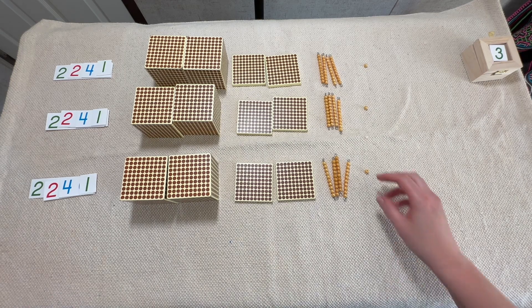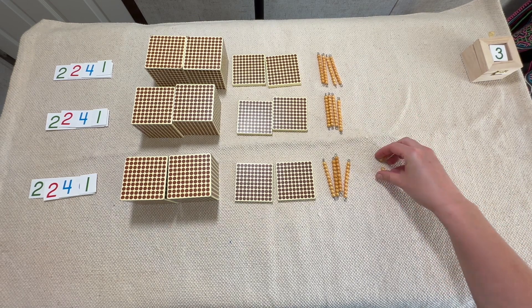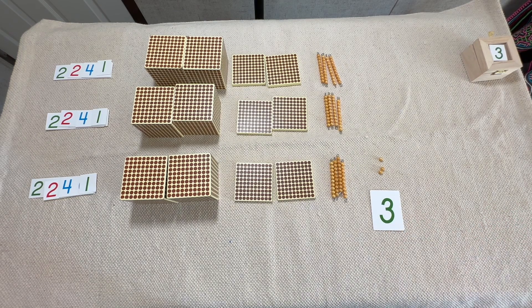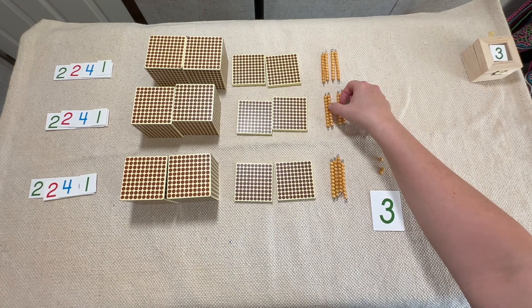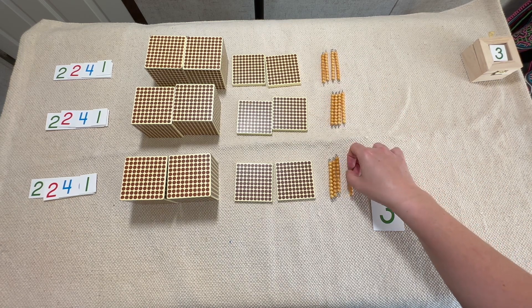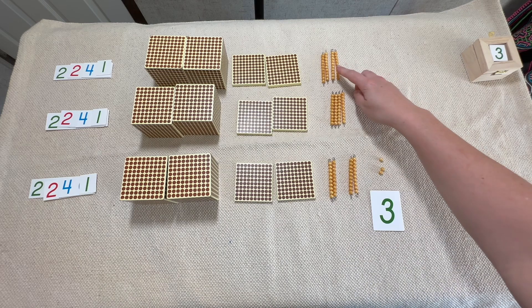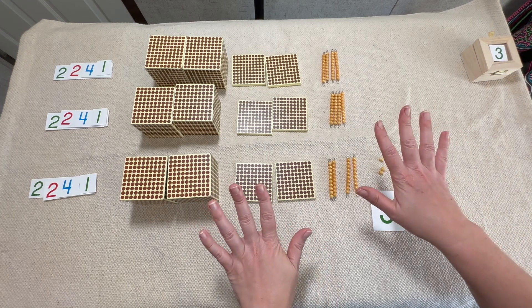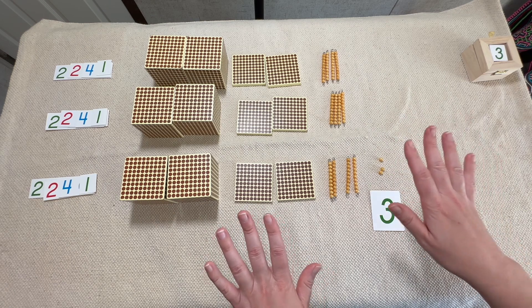We have one, two, three units — same as before. But now something different is going to happen when we get to our tens. Let's start counting: 10, 20, 30, 40, 50, 60, 70, 80, 90, 100 — stop. Let's count how many tens we have: one, two, three, four, five, six, seven, eight, nine, ten — stop! We have ten tens, and that makes a hundred. What do we do when we get to ten?